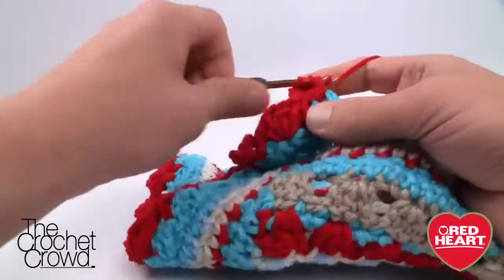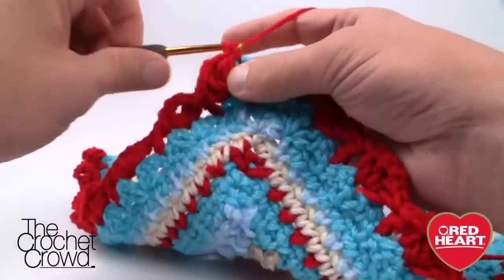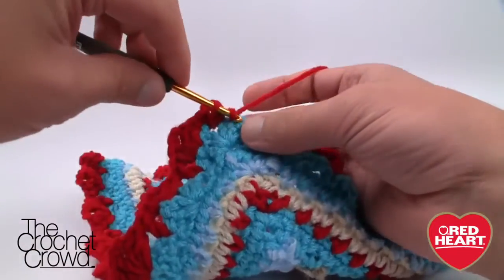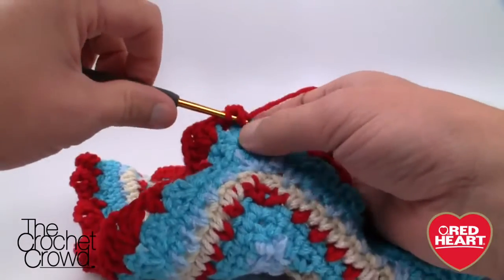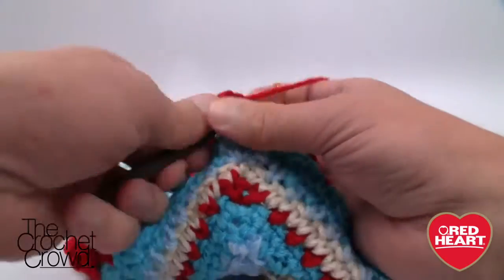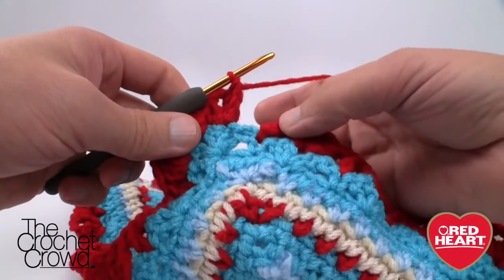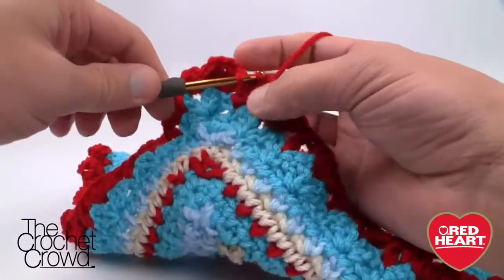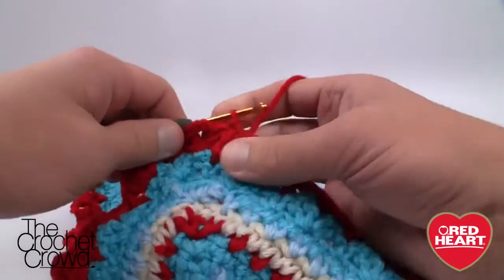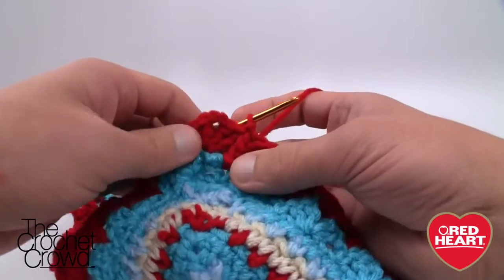Don't forget when you come all the way back around you still have to do the corner: single crochet, chain three, single crochet — and we still have the middle one to do since we didn't start in the middle of the corner. When I come back I'm going to change colors and the final two rounds will be the same color. The last round is just a hint of slip stitching but it's what creates the really elegant look. If you don't want to change colors at this point you don't have to.